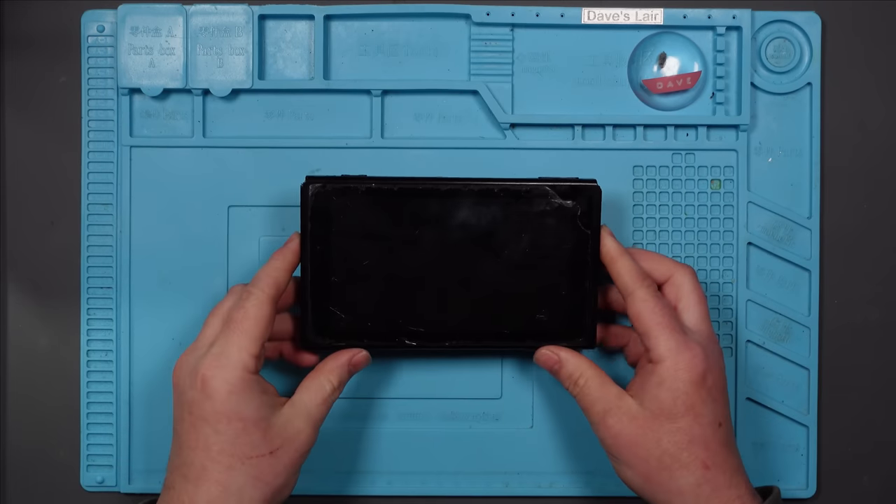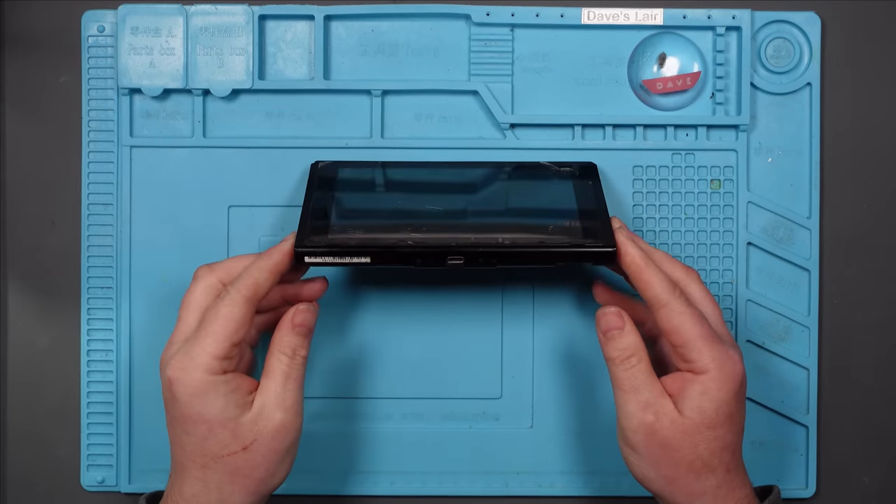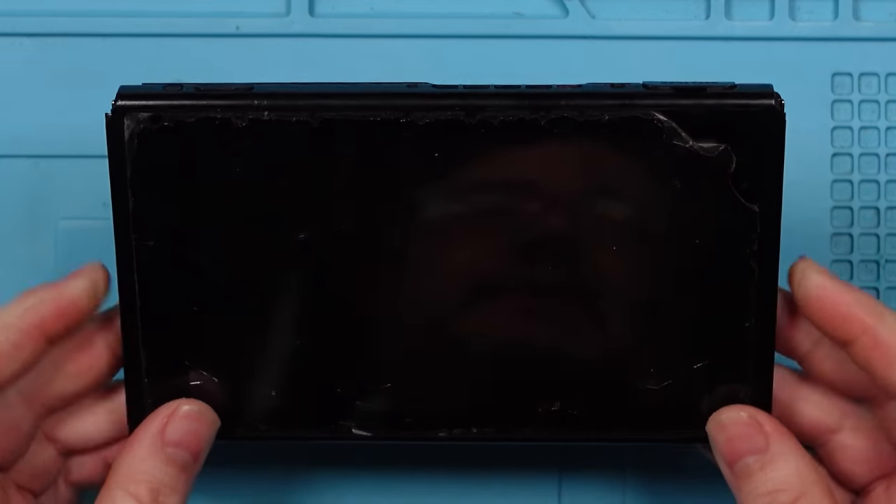I've been asked to take a look at this Nintendo Switch. Apparently one day it just stopped charging and doesn't dock. Let's have a look at the pins under the microscope before we plug it in — I don't want to cause any more damage to it.